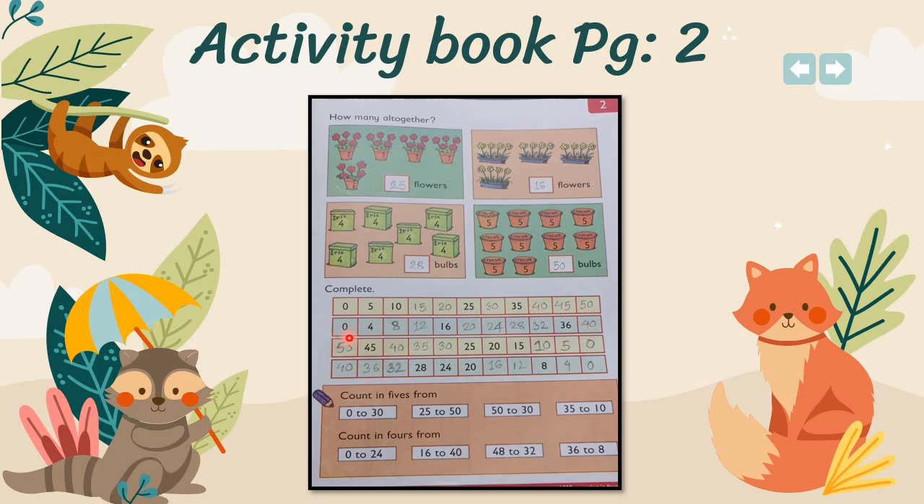After that, you have to write in fours. Skip three numbers and write the fourth one. So: 0, 4, then skip 5, 6, 7 and write 8; skip 9, 10, 11 and write 12. You have to move like this up to 40.